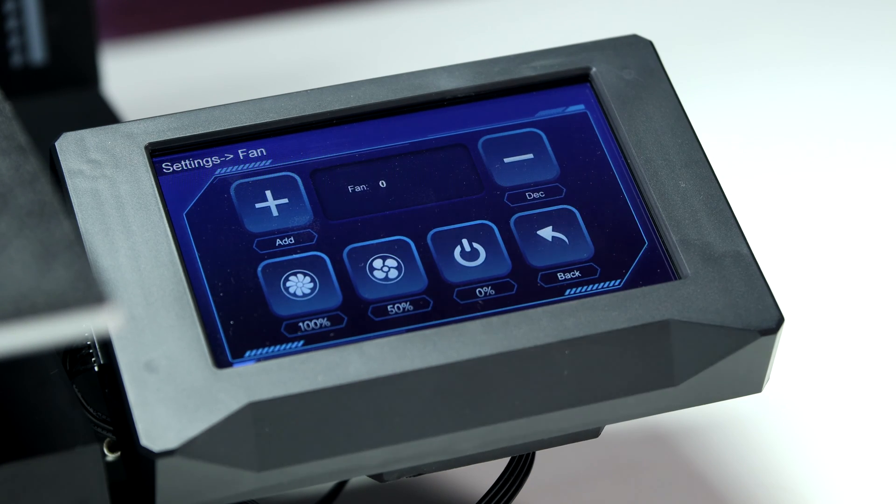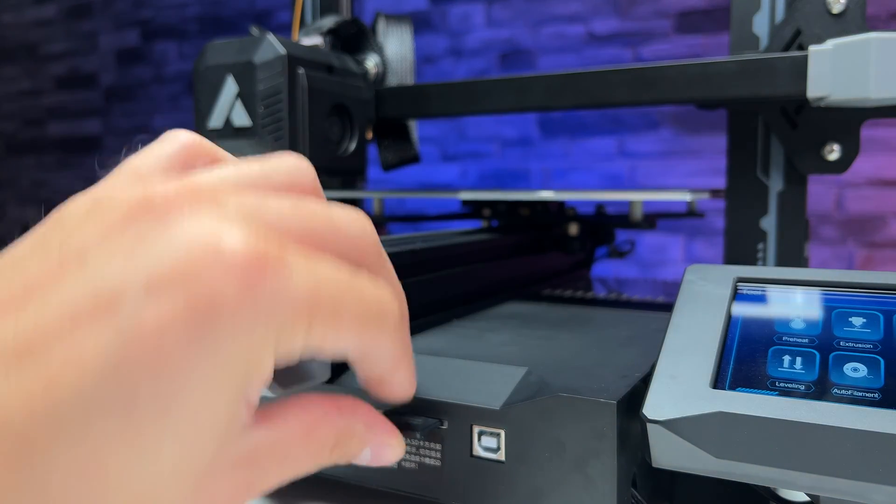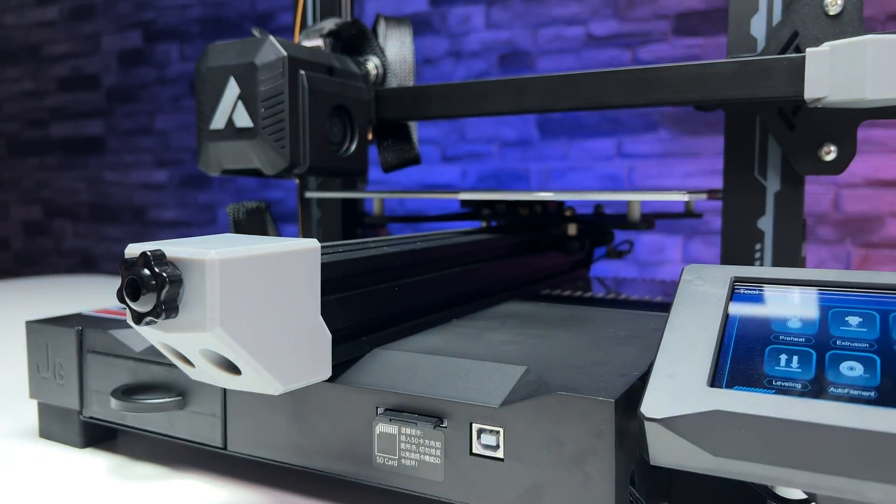You can transfer files to the printer using a USB cable or SD card, which comes with the printer with some pre-sliced models.